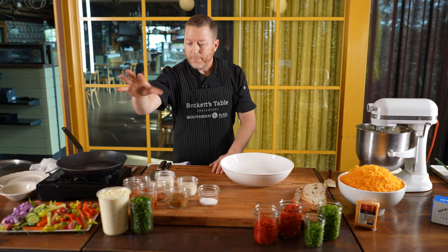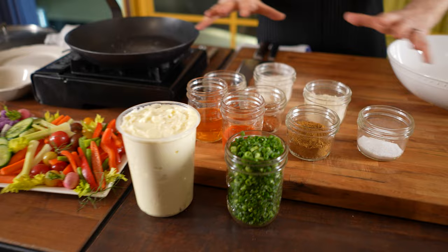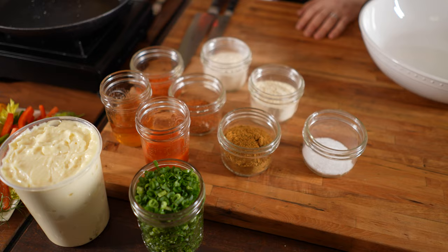We also have a big tub of mayonnaise, lots of chopped green onions, and then several other ingredients we'll go through as we add them in — crystals hot sauce, vinegar, and crab boil. Lots of different cool stuff that we're going to do.